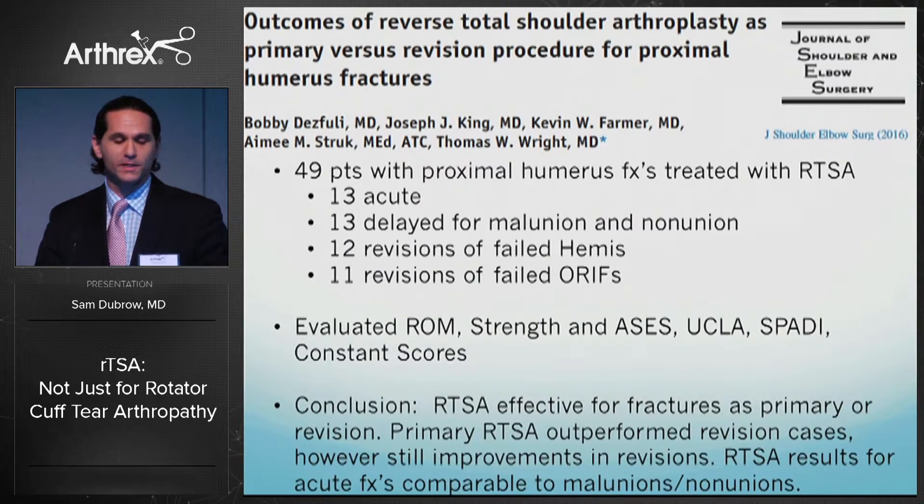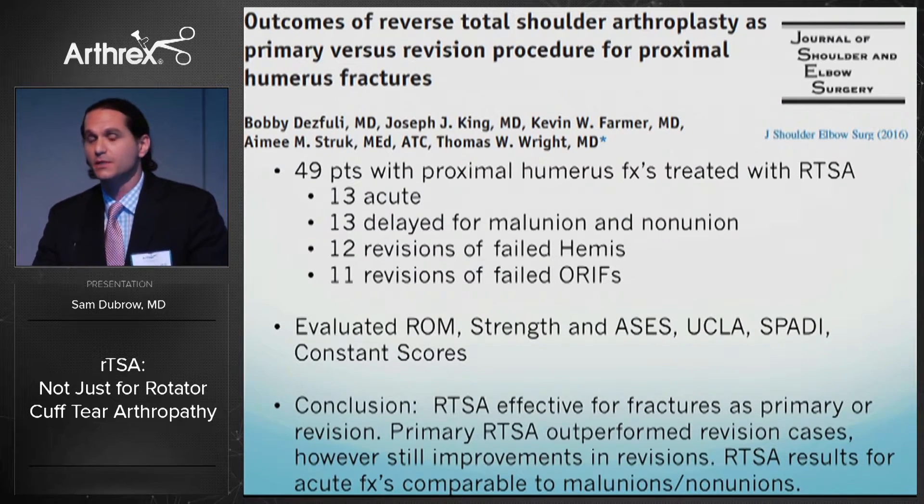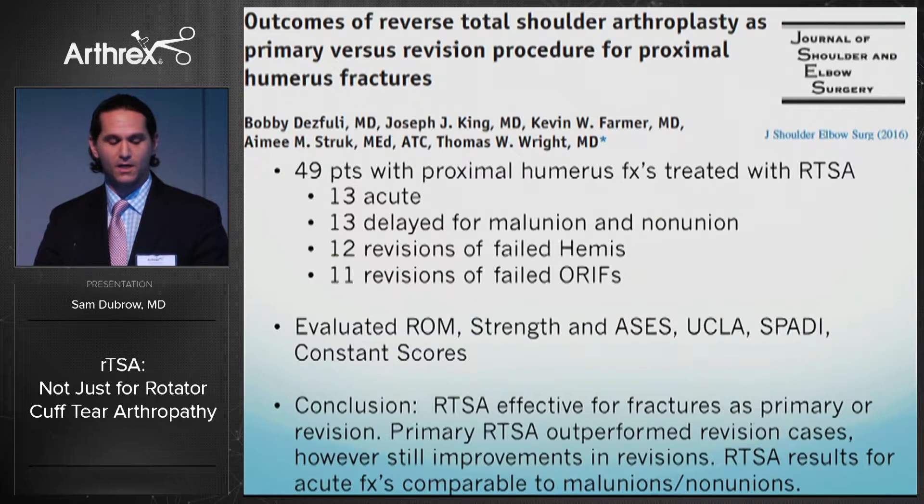A recent article by Dr. Farmer and colleagues looked at outcomes of reverse shoulder replacement for fractures in both primary and revision settings. They examined primary reverses in acute fractures and delayed fractures — malunions or nonunions — and compared these to revisions of hemiarthroplasties and ORIFs. They found good outcomes for reverses in all fracture settings, whether revision or acute. Primary reverses in acute settings and in malunions/nonunions were comparable in results; however, revisions, while doing well, did not improve to the same degree as primary replacements.